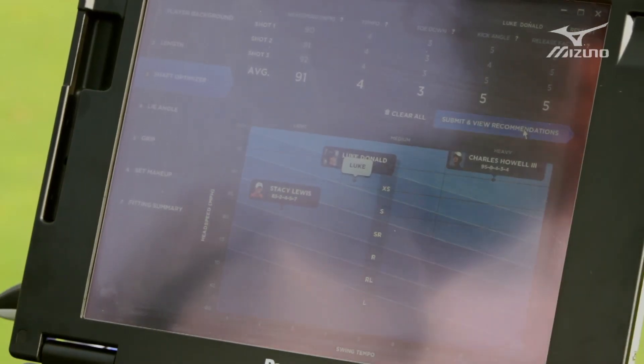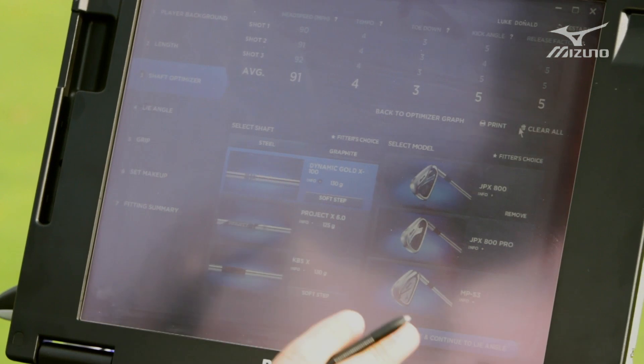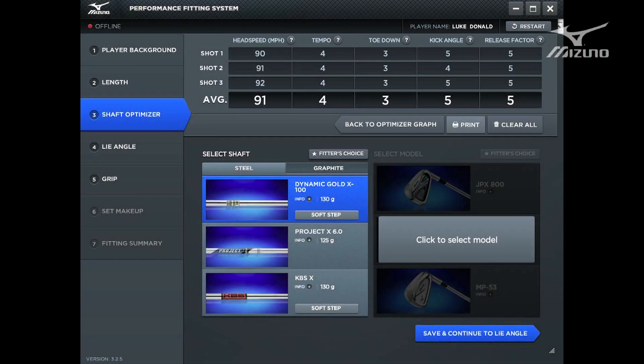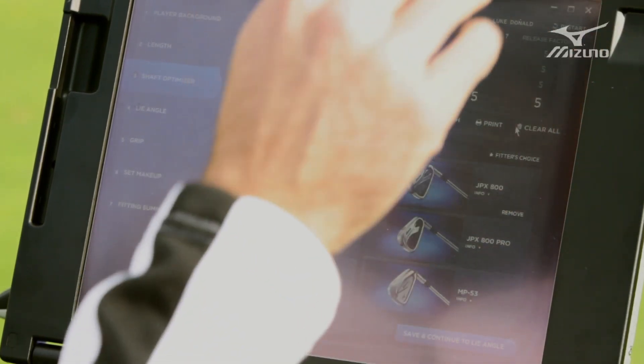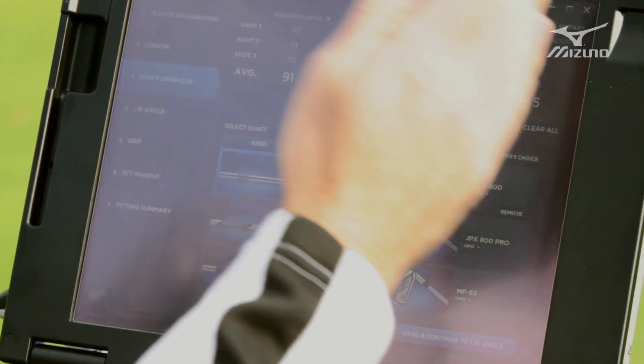When you go from there, you submit and view your recommendations. This gives you a starting point as to what shafts you should begin with — it gives you your first three that are force ranked. The top one is our number one recommendation, but the confirmation stage is very important. Just because we recommend the X1 soft step doesn't mean that's 100% right. You should go through, hit it, get on a launch monitor and look at the different ball flights. Also, because a lot of players could end up near barriers where it would jump from one shaft to another, there's a fitter's choice option.